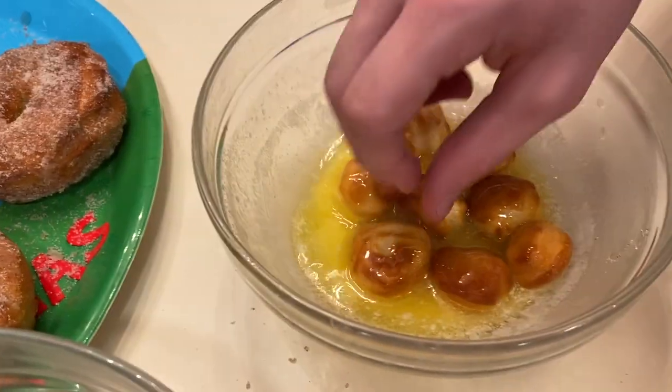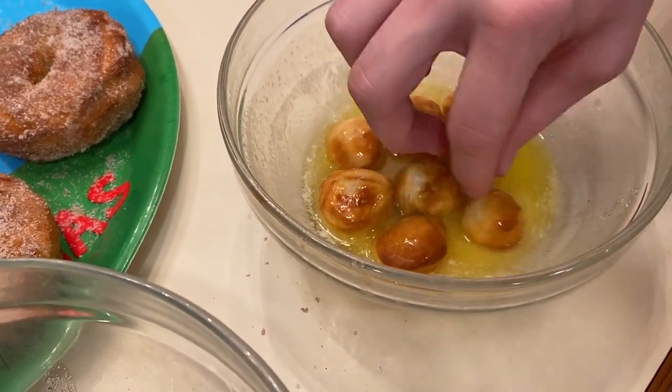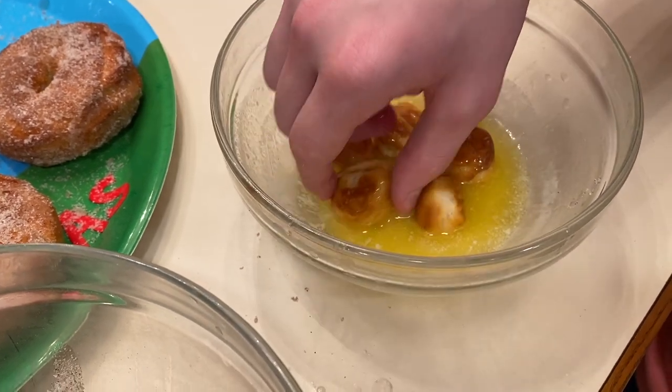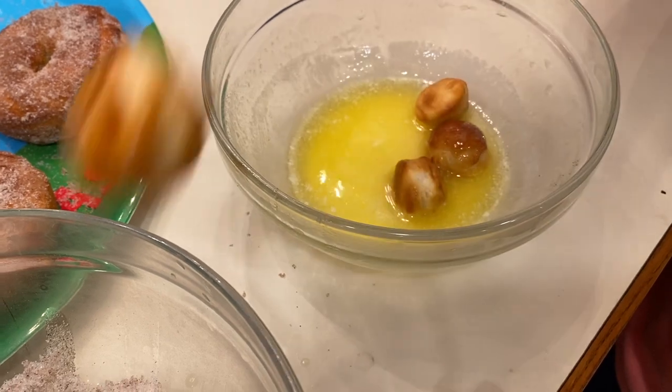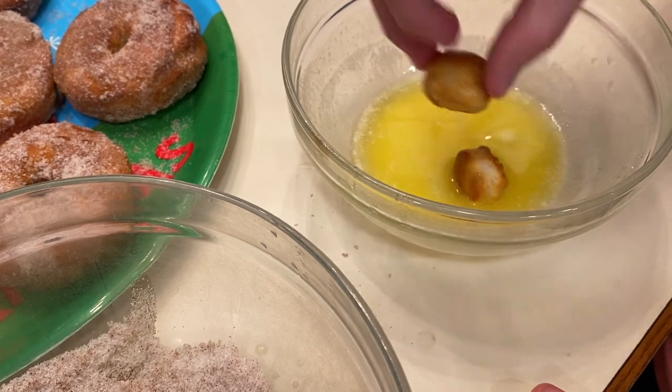With the mini donuts, we cooked them for the first five minutes and they were finished. You're not going to want to put them back in for another five minutes — they were done. Gage is going to finish coating them up while we wait for the other three to be done.